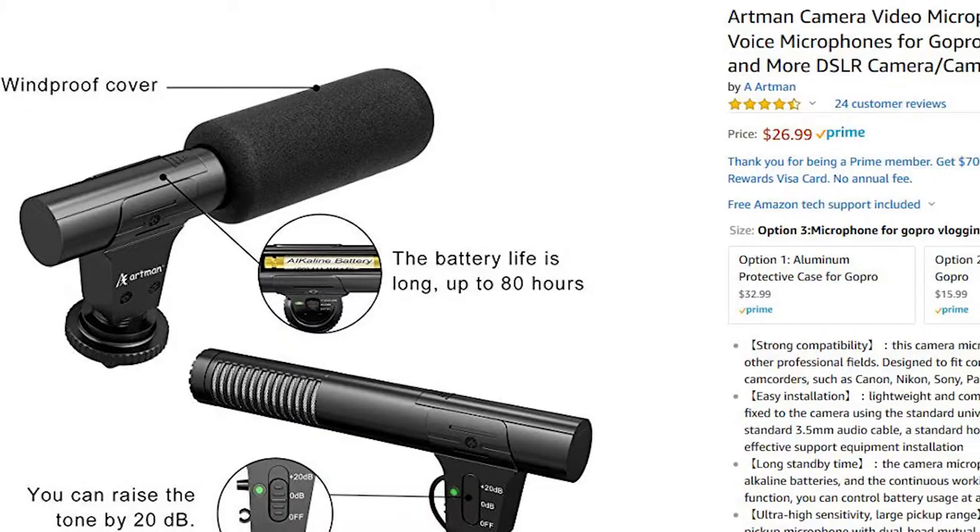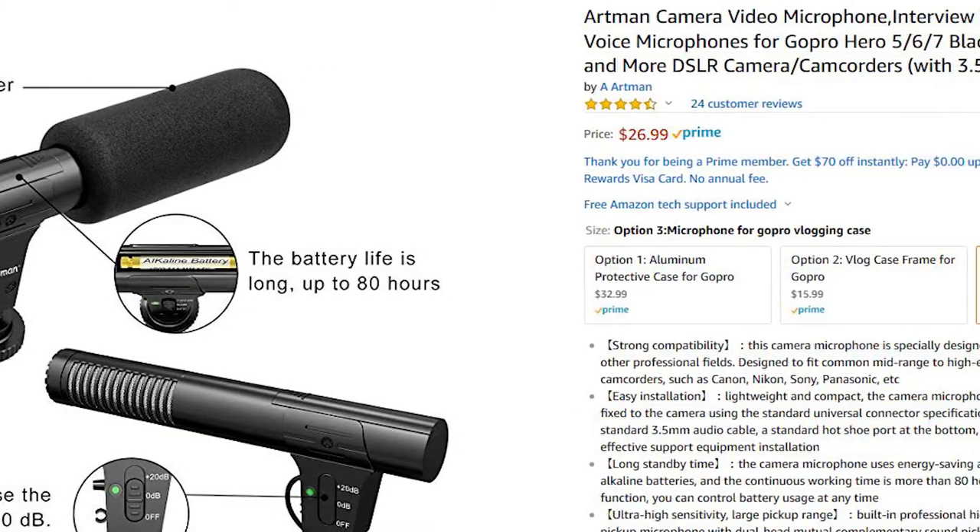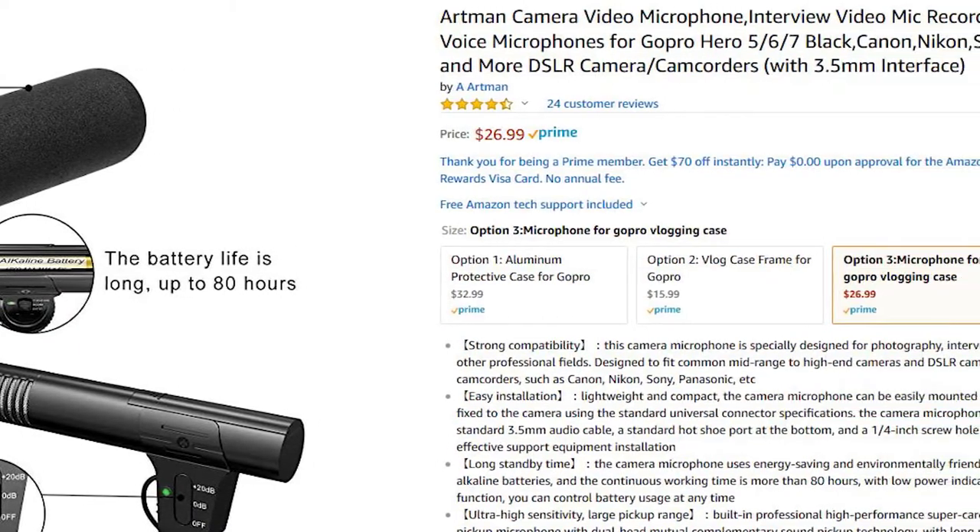What is up guys, Erwin here at Building 8 Media. We are going over a new video talking about microphones — this is a different type of video. Normally I'm always concentrating on higher quality microphones, but this time we're talking about cheap microphones. Specifically, we have this one called the Artman, a microphone made by Artman, super cheap, only about 25 bucks on Amazon.